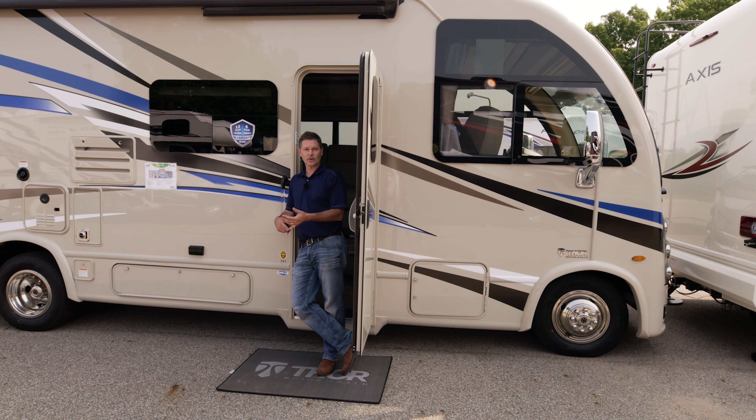We have frameless windows out here that open awning-style, which is nice — if it's raining, you can open those and still get a breeze. On a rainy day you don't want your awning out, but on a sunny day, why not put it out and get some shade?